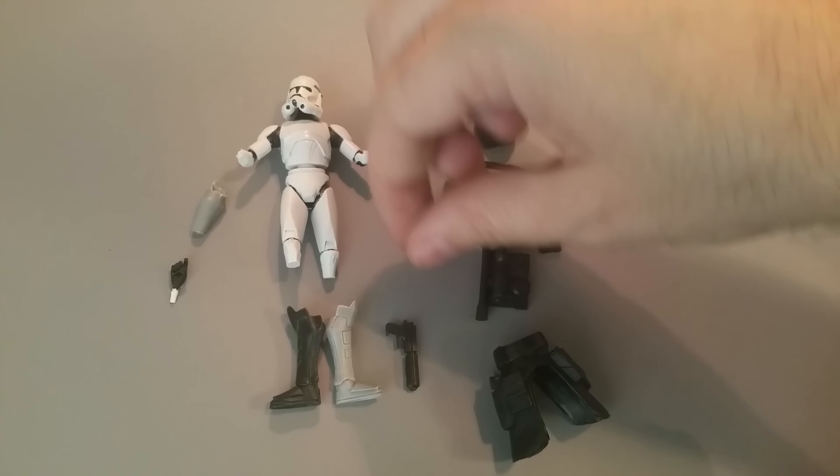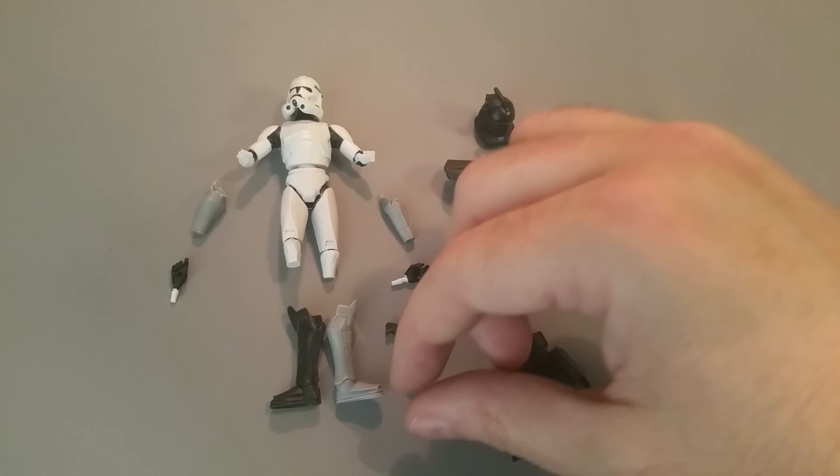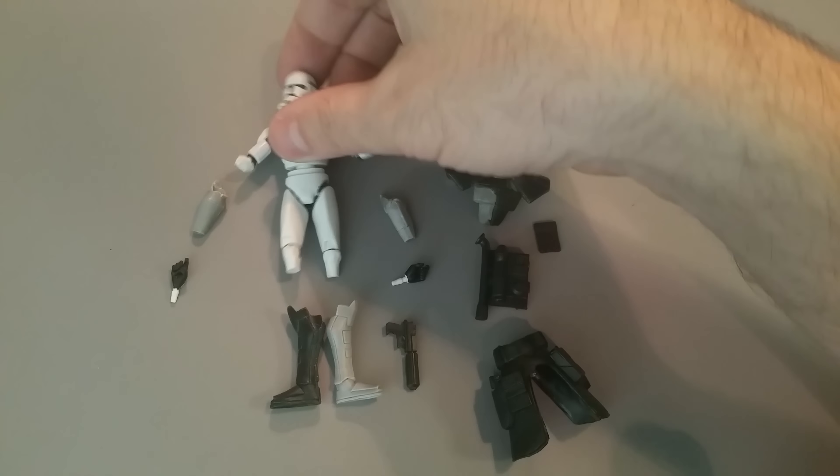Essentially, everybody always asks me how do you articulate 5 POA figures into 3¾-inch figures.